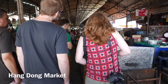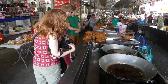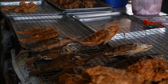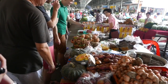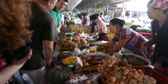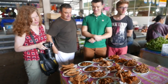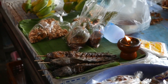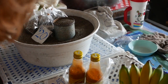This is Hang Dong Market. That's half of a whole chicken, fried. This is tilapia. Some deep fried grubs there. And that's catfish. That's a lot of sesame seeds — different type of sesame.